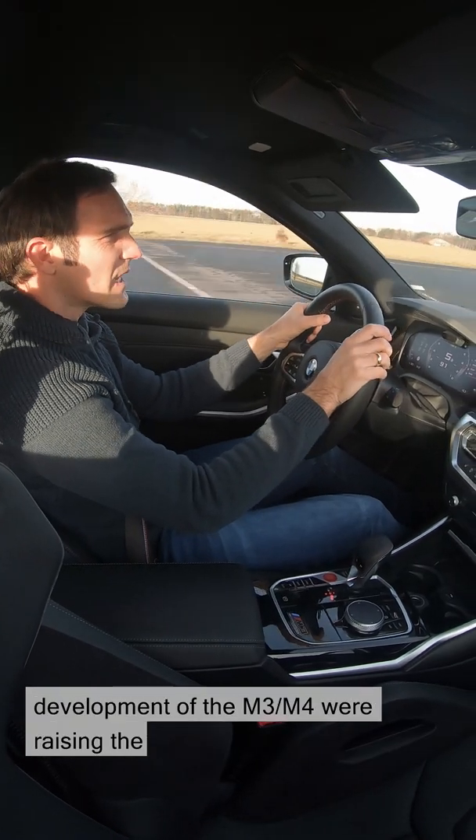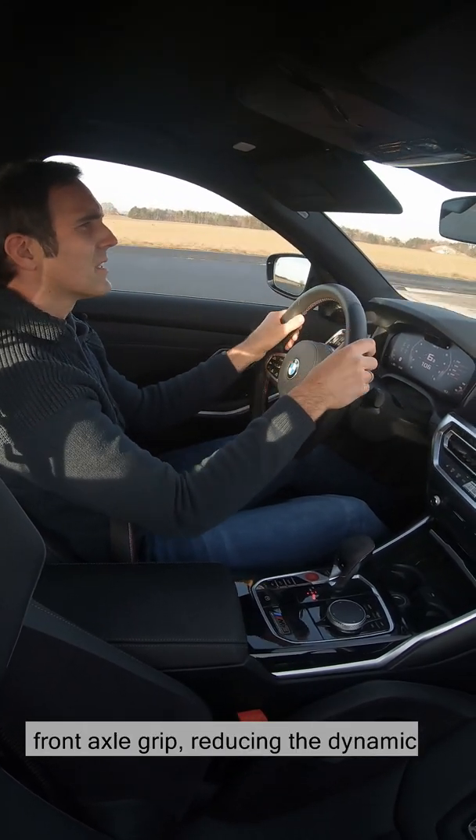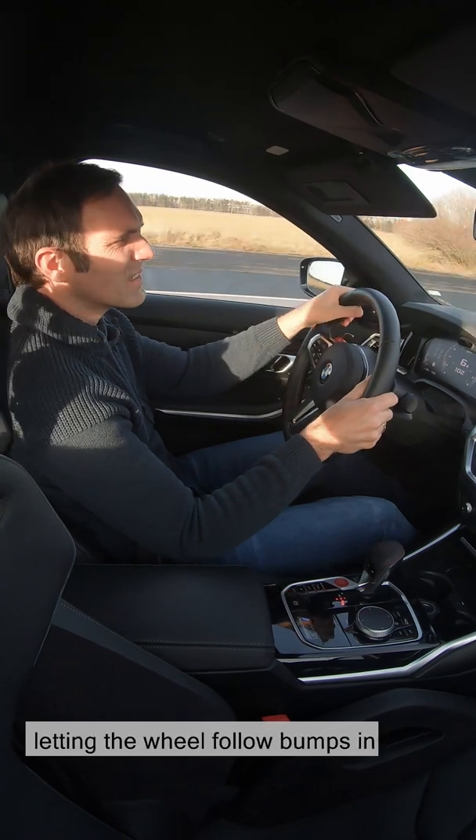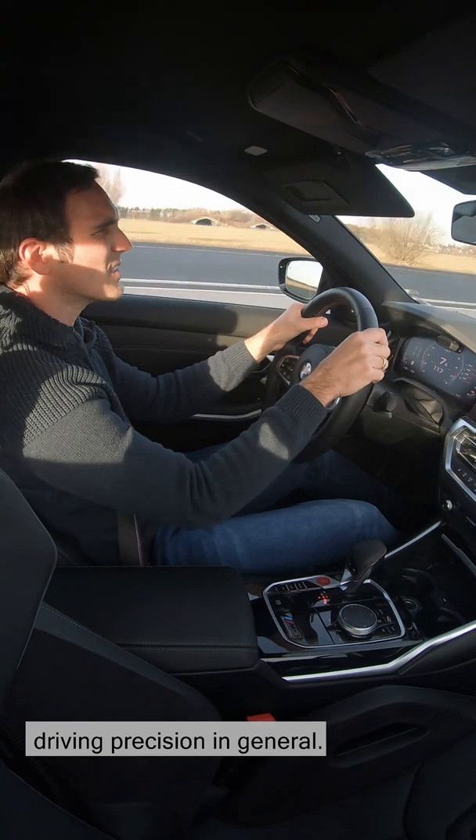The main aims in the driving dynamics development of the M3 and M4 were raising the front axle grip, reducing the dynamic wheel load fluctuation — that means letting the wheel follow bumps in the road surface — and an increase in driving precision in general.